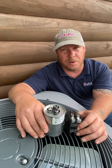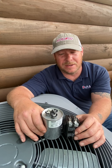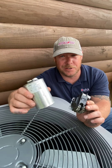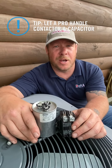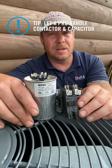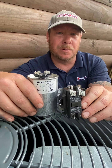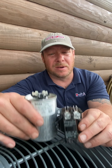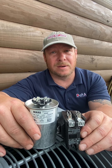Everything I've shown you will definitely help improve your system and make it last longer. However, there are items in the system you cannot afford to take a chance on — the contactor and the capacitor. You really need a set of professional eyes and special tools to check these. You still need to have at least an annual preventative maintenance agreement with an HVAC professional company to test these items, because if one of these fails, it can kill your compressor — and your compressor is the heart of your system.